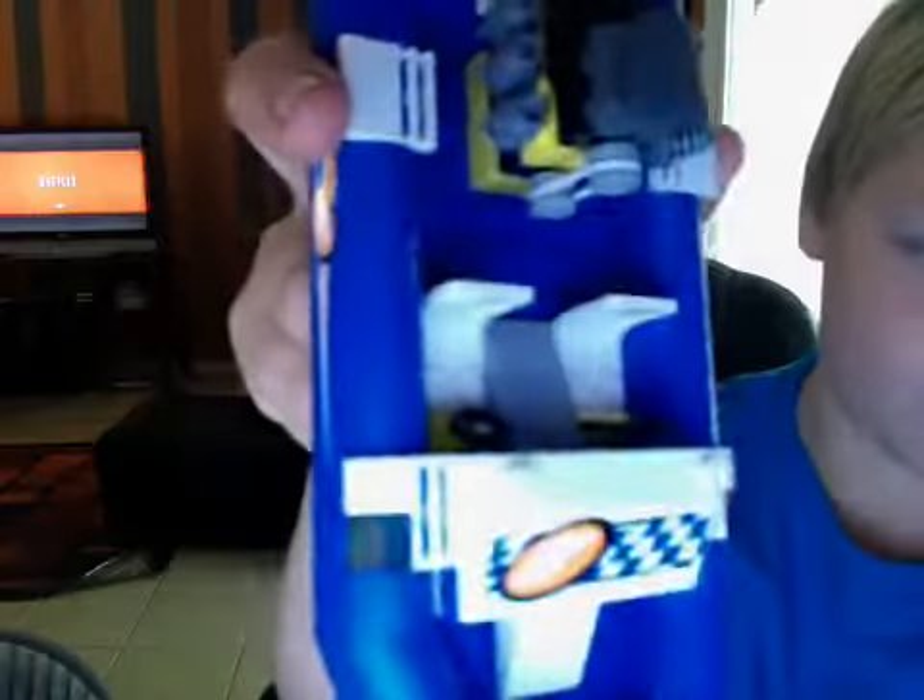The seats are white, normal. And the bottom looks like this.